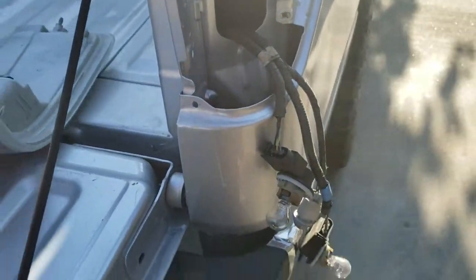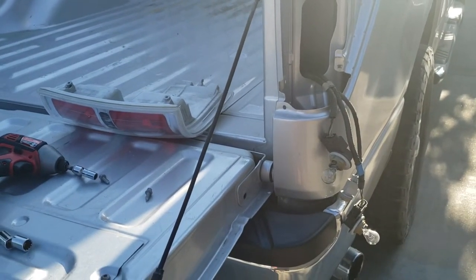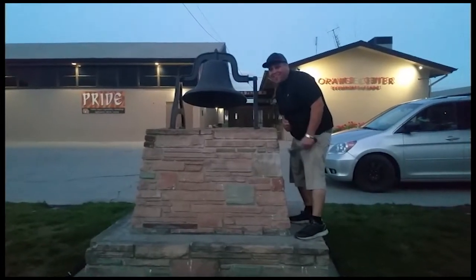And that's how you remove a taillight from the F-150. Thank you for watching. Please like and subscribe, and don't forget to hit that bell.